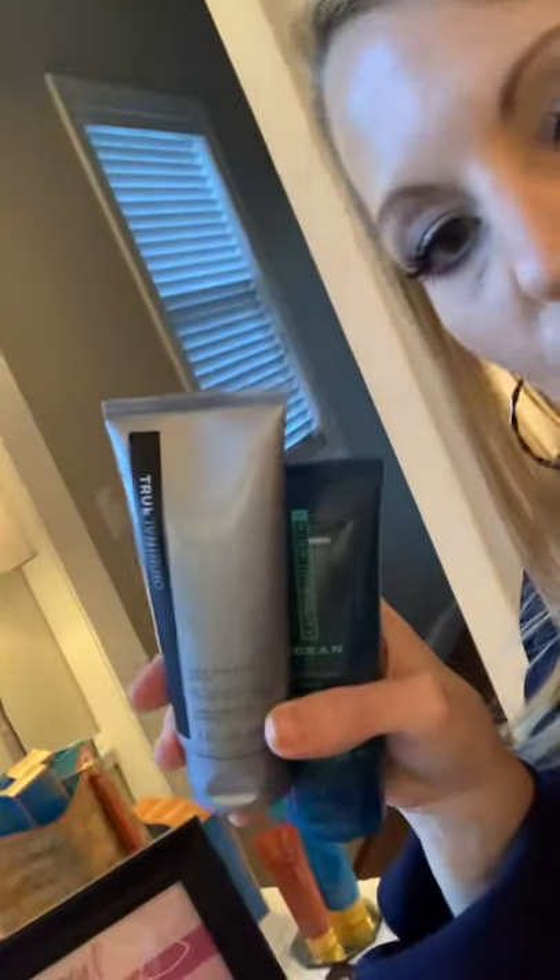Next up, I have a men's set. This is two fragrances — it is our High Intensity Ocean and the original True body wash and hair shampoo. It comes in a mesh bag like this for the men. This set is $26.